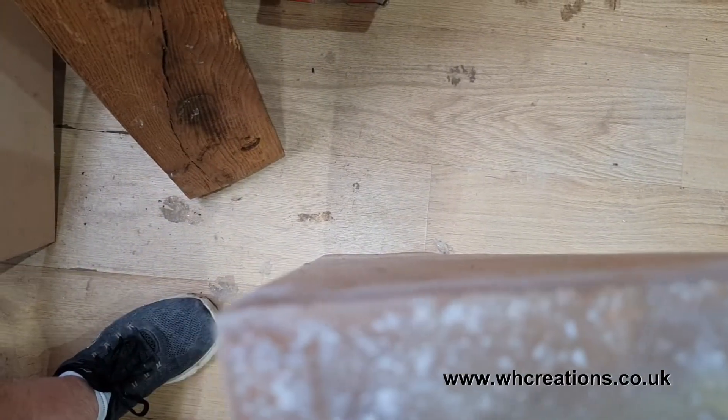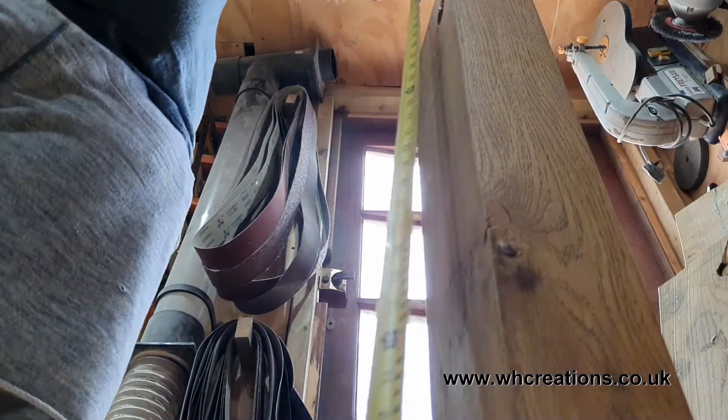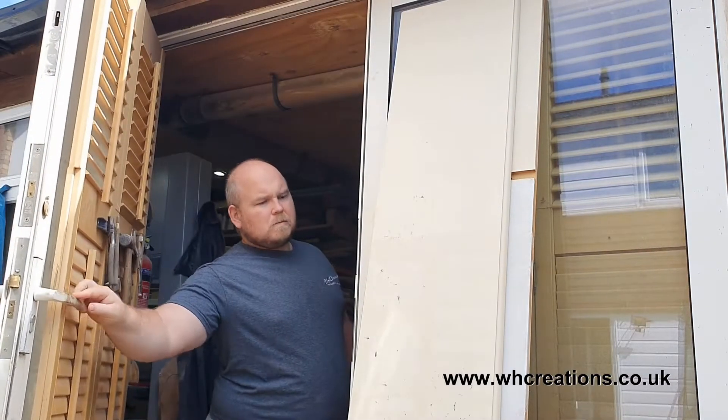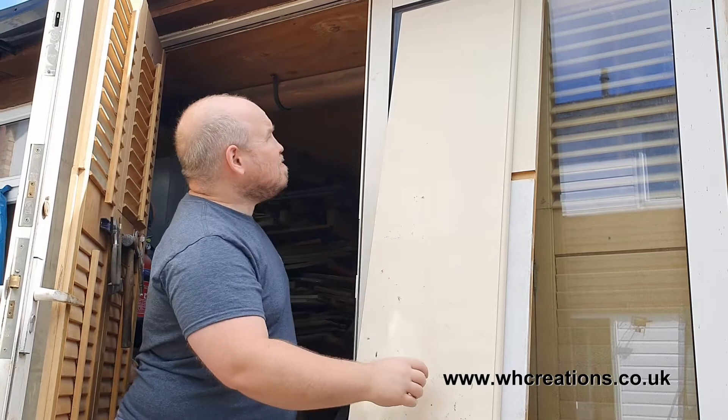So this is the oak that Chris brought round. It's an old fire surround, so it's plenty dry, but the downside to that is it has lots of twists and cupping with some big cracks too. The first job therefore is to get one side nice and flat.